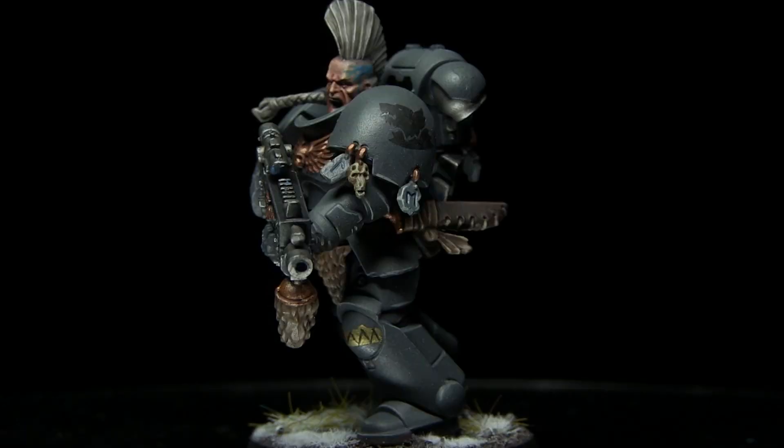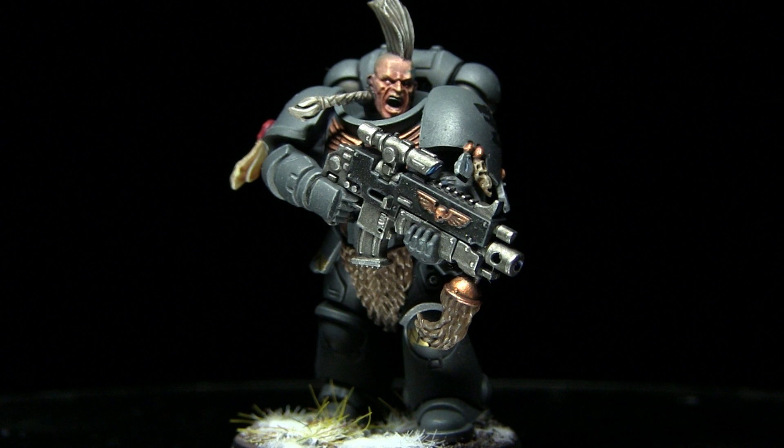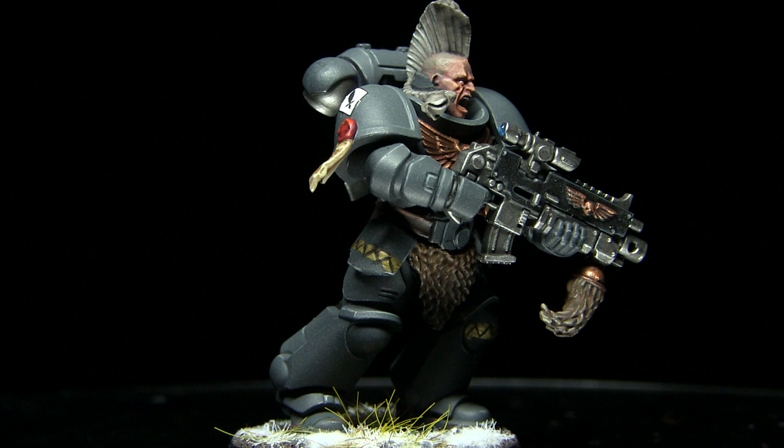Hi guys and welcome back to The Wargamer. If you're a Space Wolf player you will have access to a large amount of helmetless Space Wolf heads, each of which sporting an interesting hairstyle. In this tutorial I'll be showing you how you can paint these heads and I'll be using the Citadel range of paints to do so.